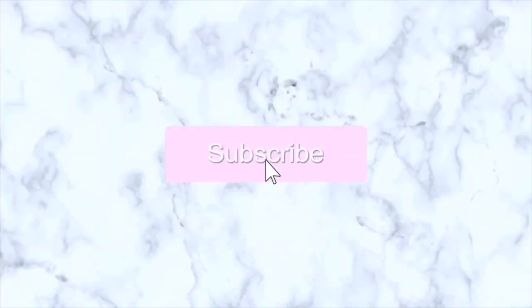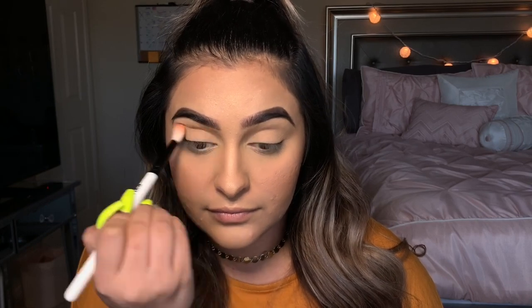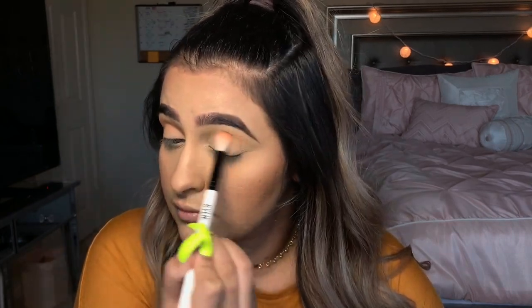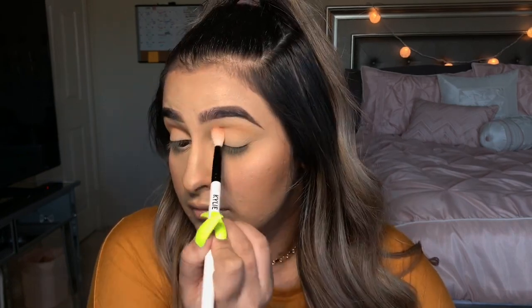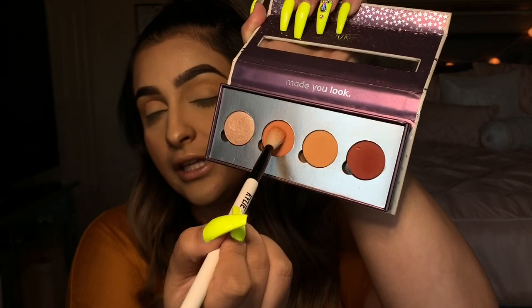I already prepped and set my eyes, so I'm gonna be going in with this ColourPop palette. I did buy them separately and made my own palette, so I don't really remember the shade names. I'm gonna start with this peachy shade right here and I'm just gonna put that all over my crease — it's gonna be more of a transition shade. Next I'm gonna go in with a slightly more orange shade.